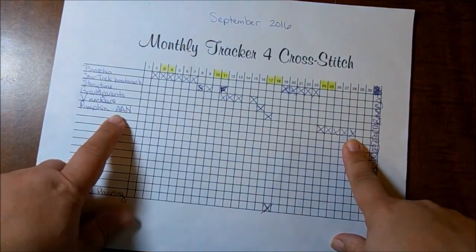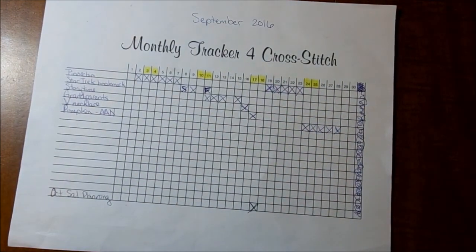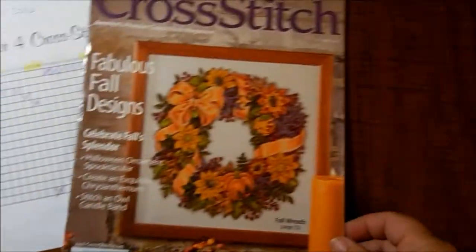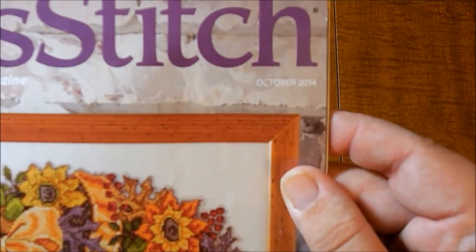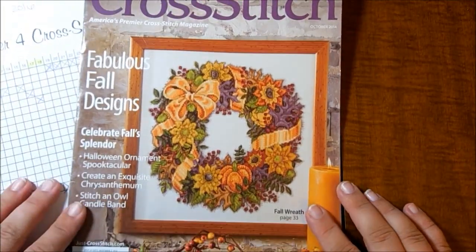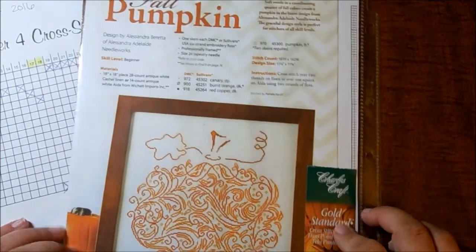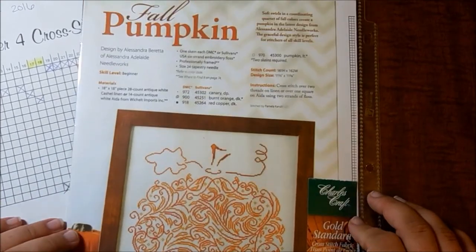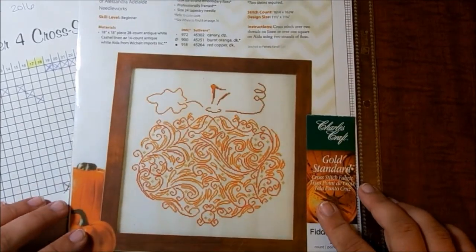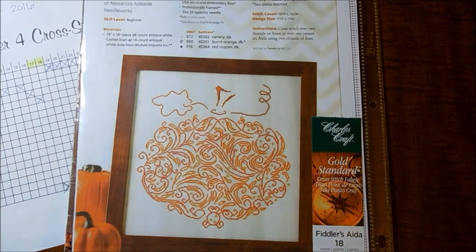Since I last talked to you, you'll see I have a new project. It's the Alexandra Adelaine Needleworks Pumpkin. It was in the October 2014 Just Cross Stitch magazine — it's got this really pretty cover design. Here's the Fall Pumpkin pattern — I made a working copy. I really like this and I thought it would be fun to stitch, since I don't have anything for fall at all.